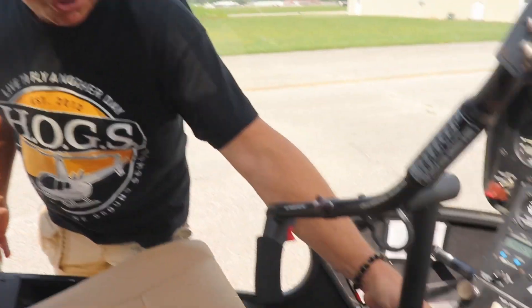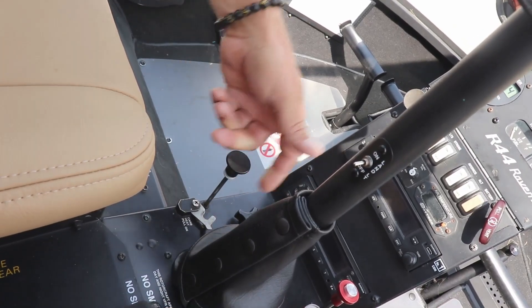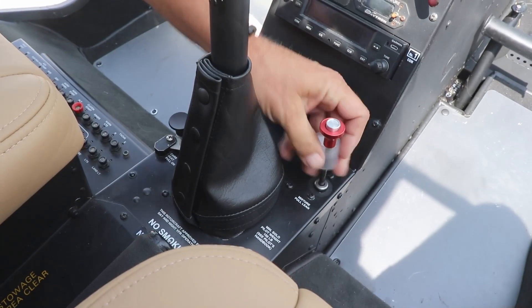People that have already been flying have heard this, know this, they've read that. But if you're new to the Robinson, there's one specific safety notice: inadvertently pulling the mixture control could get you killed. The intention is to be pulling the carb heat, but instead of pulling carb heat, you make a mistake and you pull the mixture.